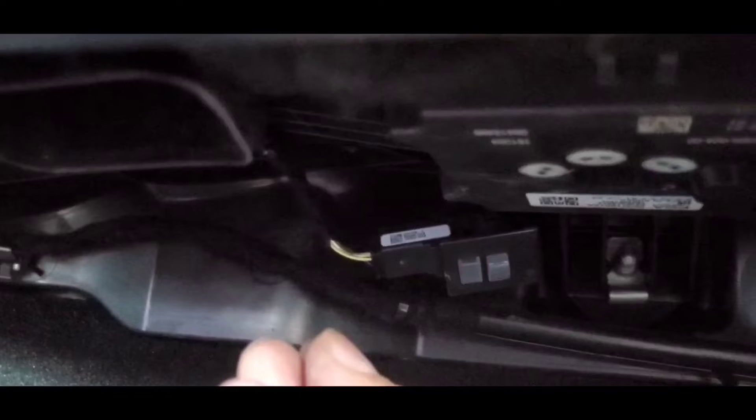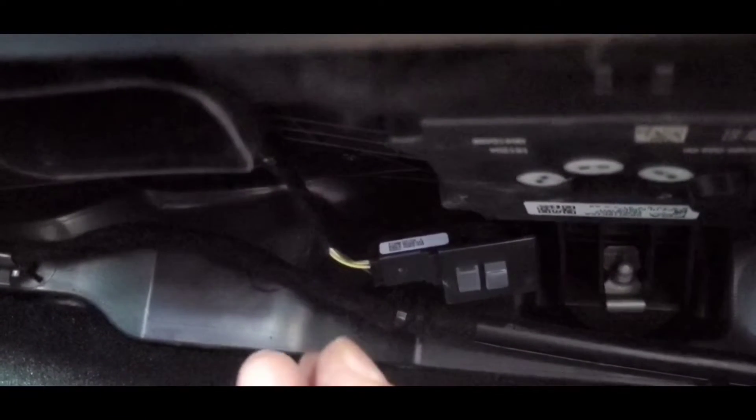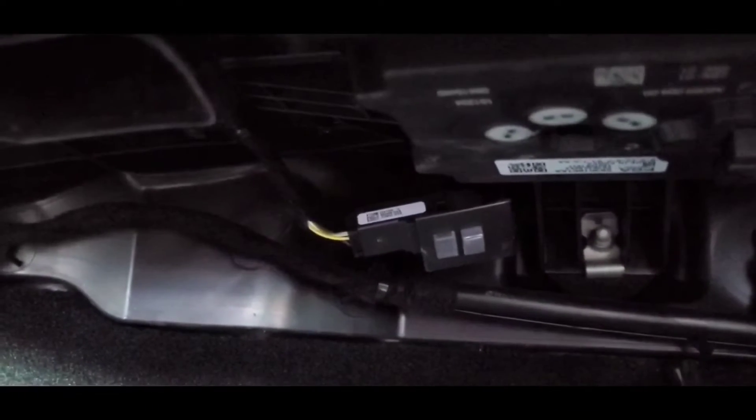I'm guessing it's probably going to be the yellow, but I have to test it to see which one's actually positive and which one's ground. Then I'll tap into that and that will be pretty much done on this end. Then we'll just run the wires from the rock lights all the way to the unit.